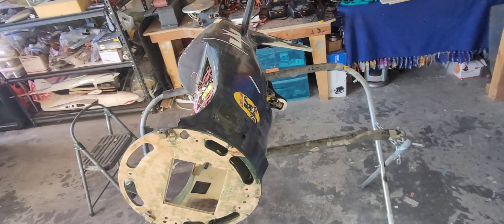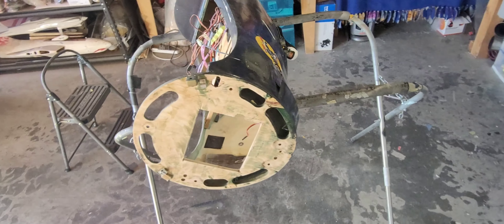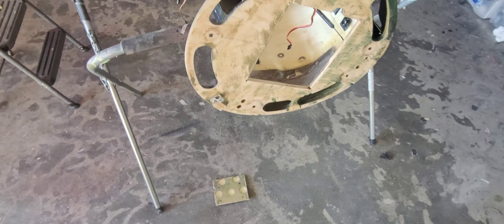Welcome back to the severely underpowered Bearcat project. I'm starting off here with some firewall work. As you can see, I got the old center of it cut out.